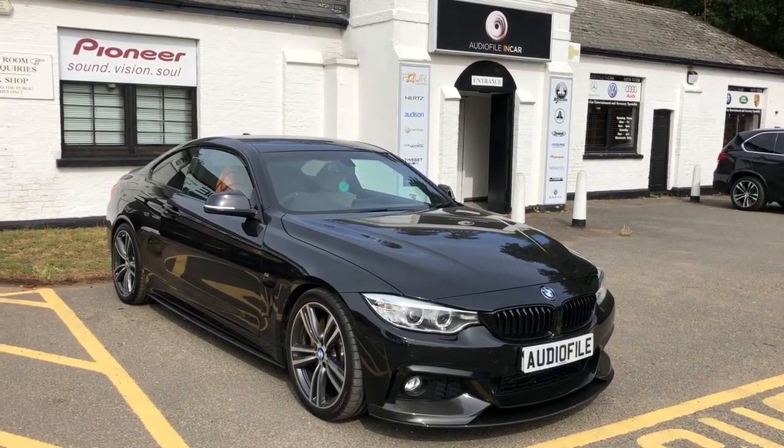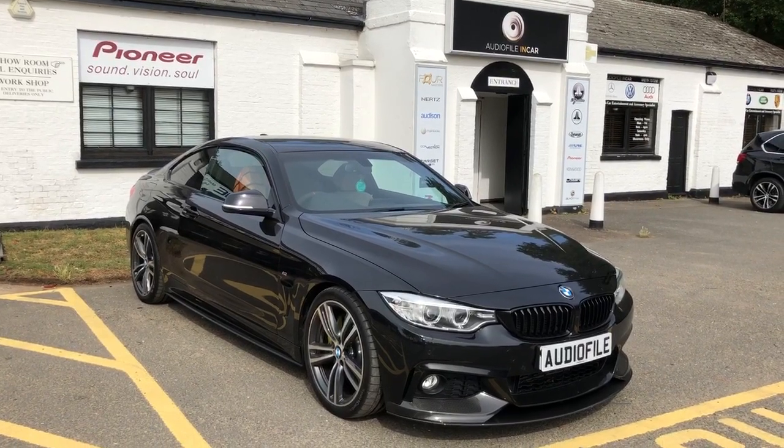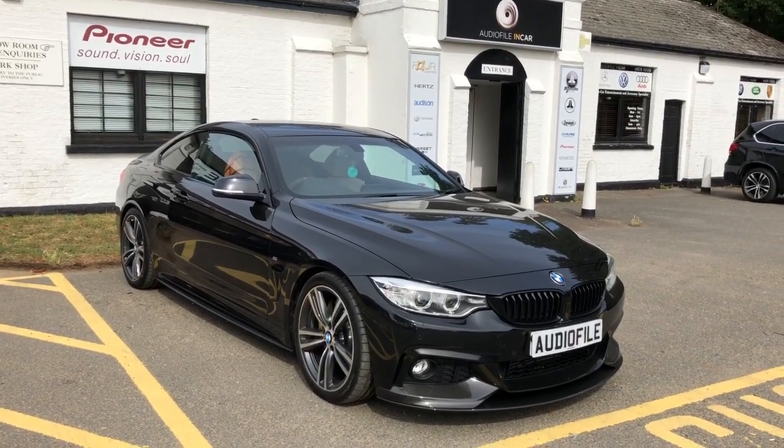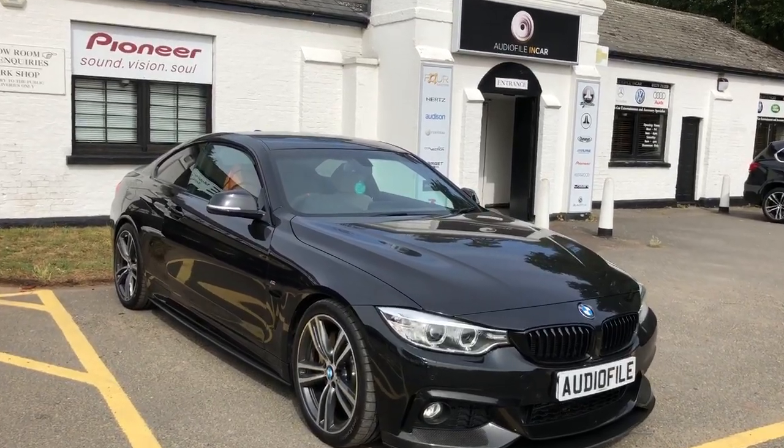Hello and welcome to one of our short videos. It's very windy here today so please excuse all the background noise. Today I'm going to take you around a beautiful example of a 4 Series BMW. This is a really trick car - lovely, loads of little bits and pieces.